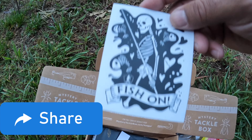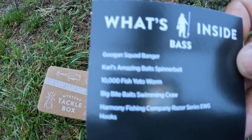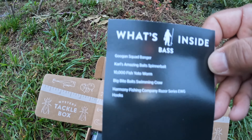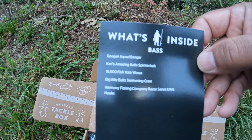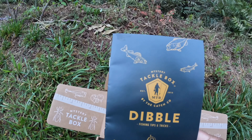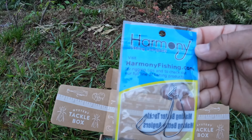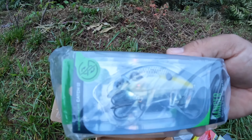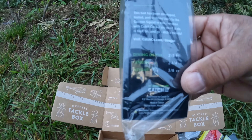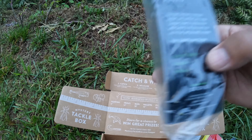We have a fish-on sticker, and inside the box we have a Guggen Squad Banger. So to recap: Carl's Amazing Spinner Bait, 10,000 Fish Yodo Worm, Big Bite Bait Swimming Crawl, Harmony Fishing Company Razor Series EWG hooks, and a Carl Van Dibble tackle box book for fishing tips and tricks. The Guggen Squad Banger looks pretty — I like those colors. Diving depth 2.5 feet, length two and a quarter inch, three-eighths ounce weight.